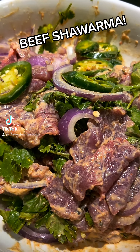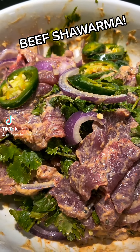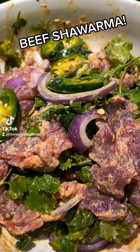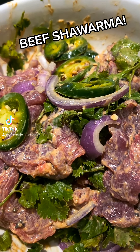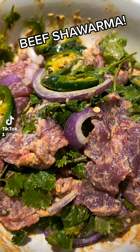The marinade for my beef shawarma is red onions, fresh cilantro, jalapeño — as you can see here — some cardamom, cumin, paprika, salt and black pepper, and cayenne pepper. Absolutely gorgeous.